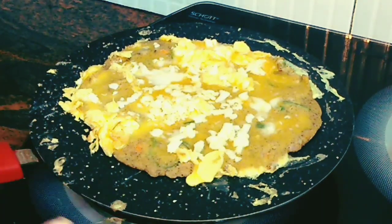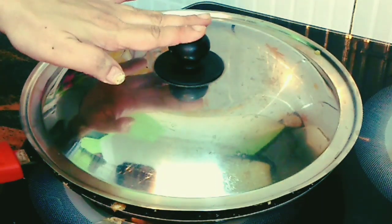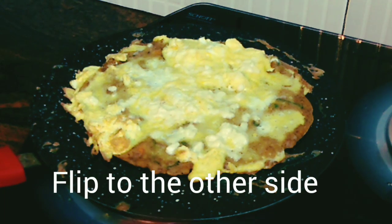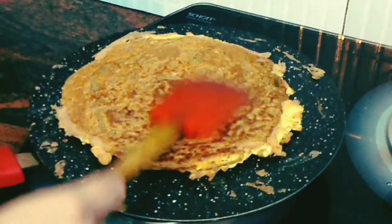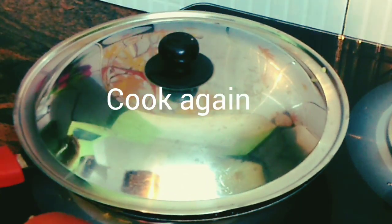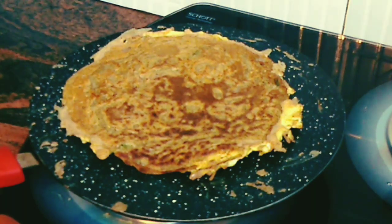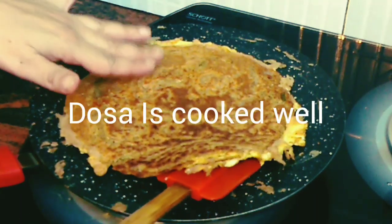Quickly put some cheese on top of the egg, then cover the dosa for about half a minute until the cheese melts, and then we flip it over. Remove the lid — the cheese has already melted. Now flip the dosa to the other side very gently. Cover it one more time and let it sit for about half a minute. Remove the lid to check — the dosa is looking a little fluffy! Just remove it from the pan and let's start plating.